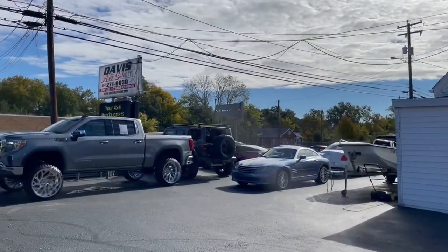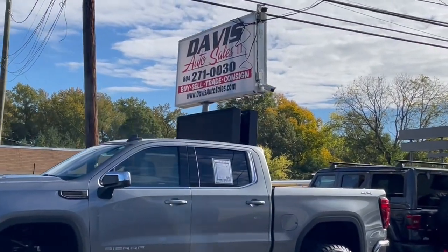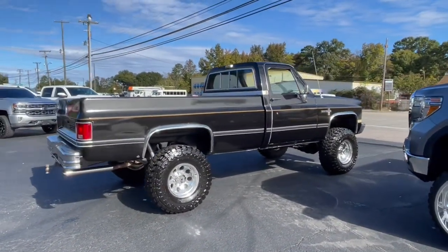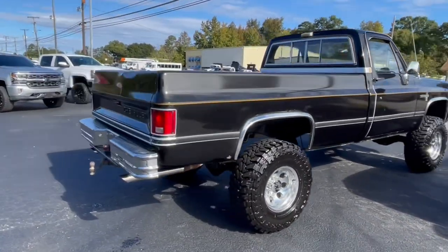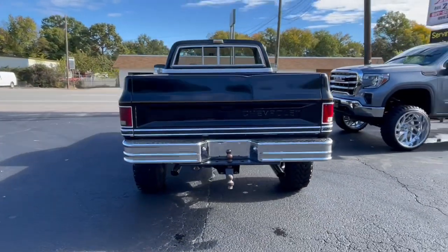Please click and subscribe — telephone number is right there as well. Davis4x4.com or DavisAutoSales.com. The square body is up for grabs at $19,000, posted on the website today. It is October 2021. Davis Auto Sales — thanks for watching.